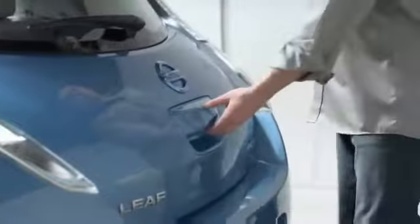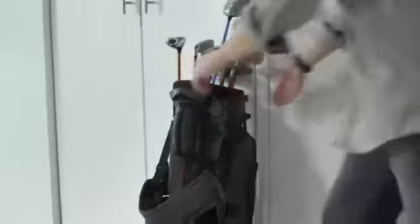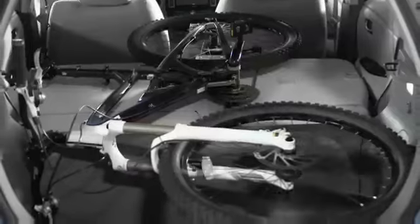The hatchback design allows you to bring stuff along that you normally couldn't fit in a trunk. With the seat backs up, there's lots of room — you can easily fit in four luggage bags, and there's even room for a fifth one. If you want to bring along a golf bag, there's a notched-out space in the back that allows it to easily fit. For even larger items, you can fold down the 60-40 split seat backs and even bring a bike along.